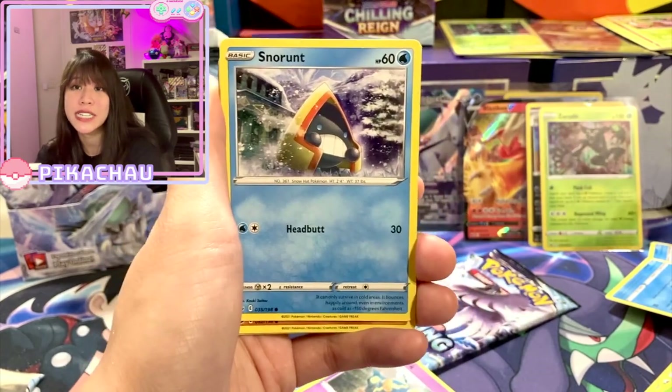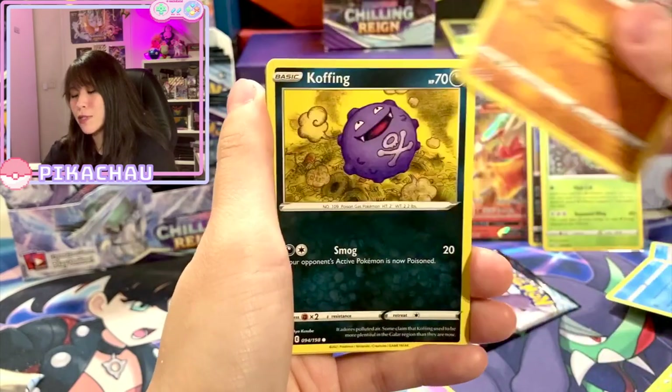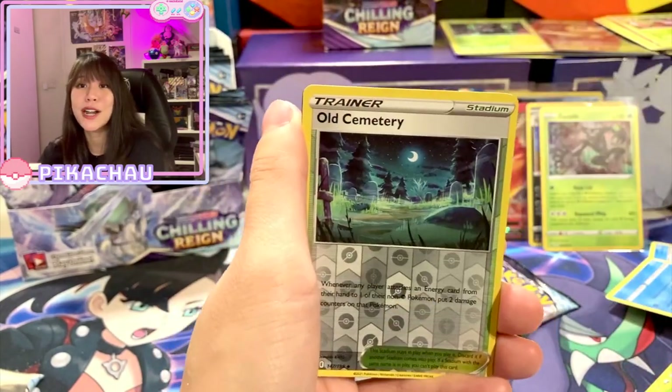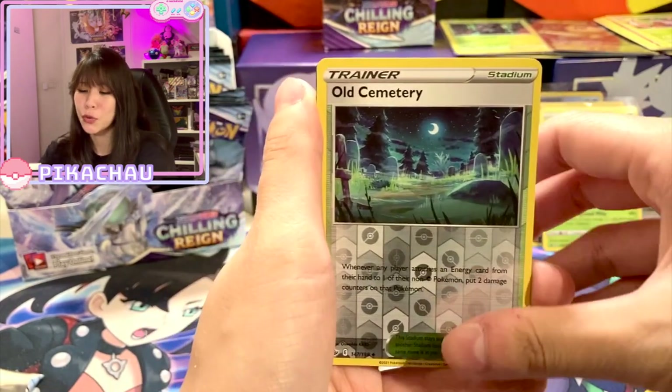In the booster box you will always have 36 packs while in an ETB you will always have around eight. So in terms of price, the booster box is a better choice, but if you are a collector and you want to keep the product as well, then the ETB is your choice.